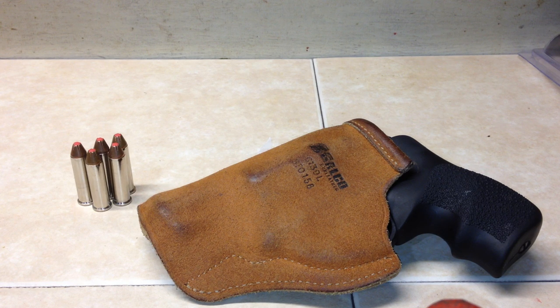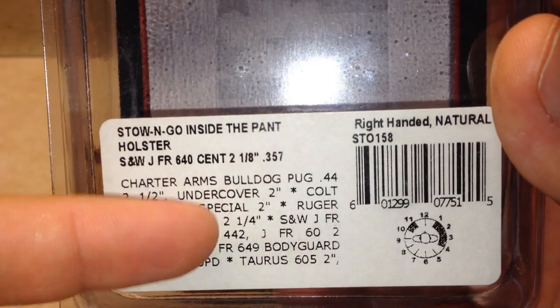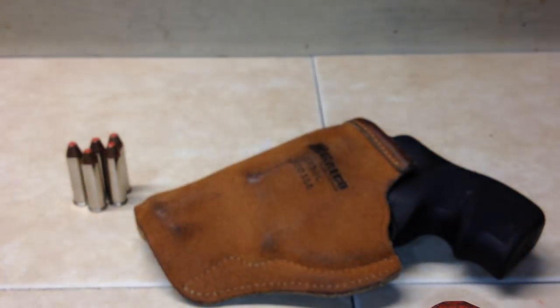It's the Galco Sto-n-Go, model number STO-158, and I have the box right here. It does fit a variety of other two-inch revolvers, so if you have a J-frame and an LCR you can use the same holster.